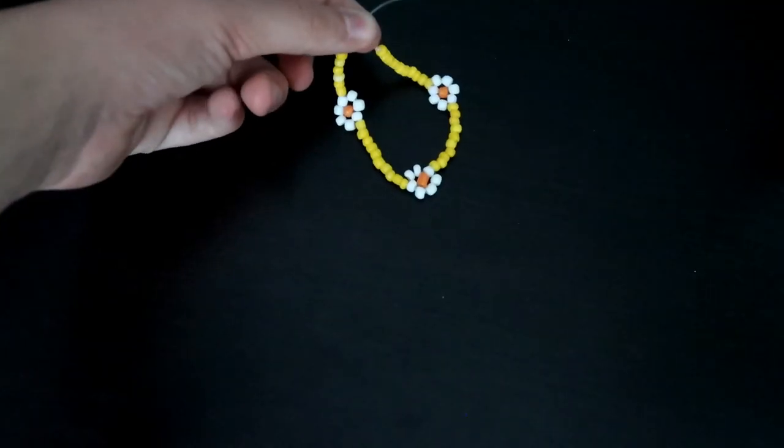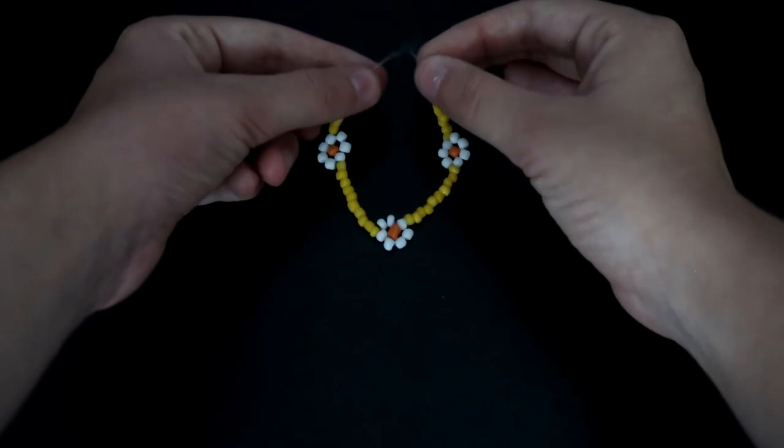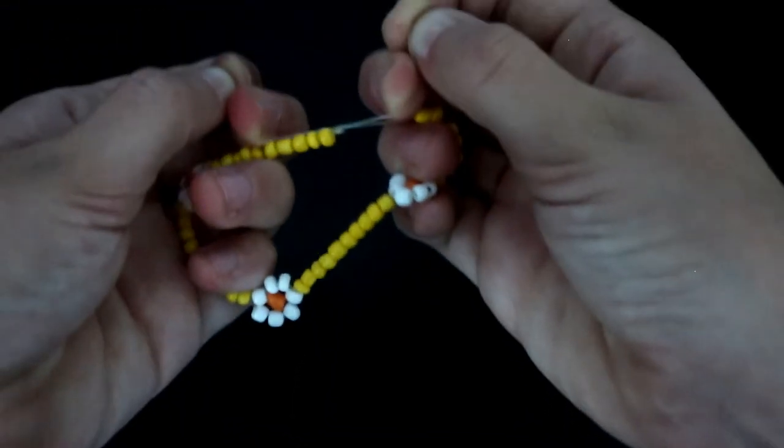Now that I've finished my bracelet, I'm just going to tie it in a double knot. After you've finished the knot, you're basically done. You can put super glue on the knot to make it stay, but that's pretty much it. Thank you guys so much for watching — I really hope you enjoyed!